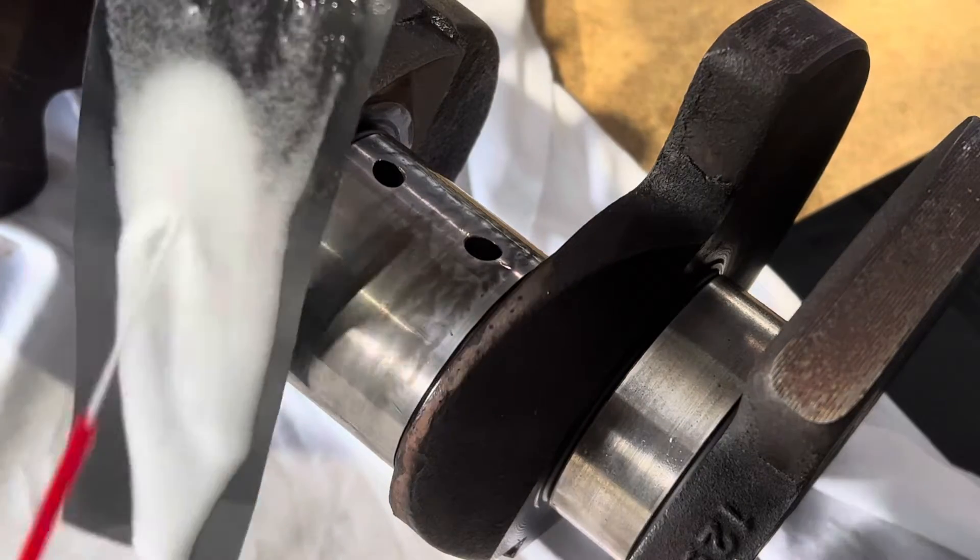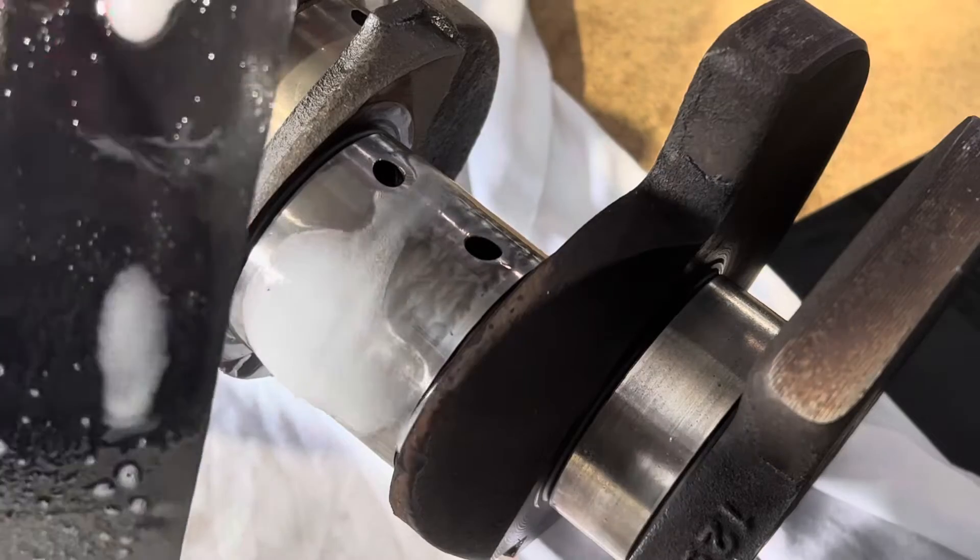Periodically stop and make sure you're giving that sandpaper a bit of a clean up with some WD-40, just so that it gets rid of any build up.